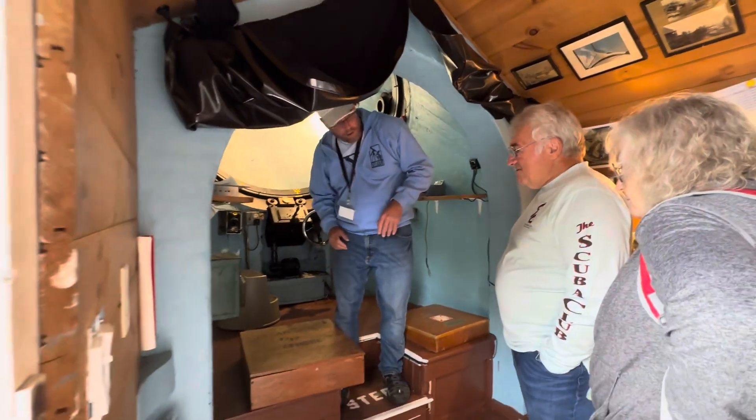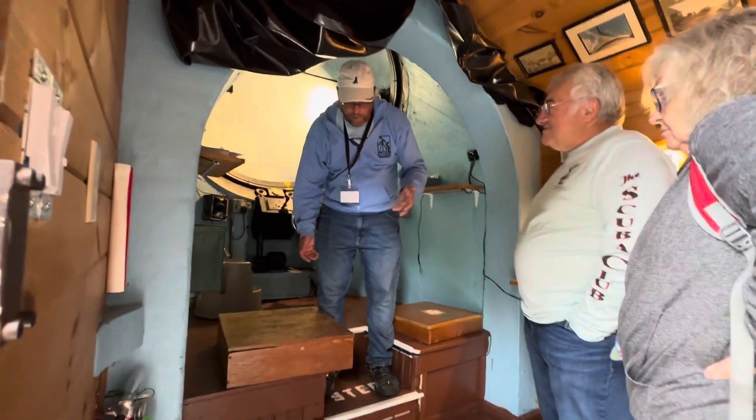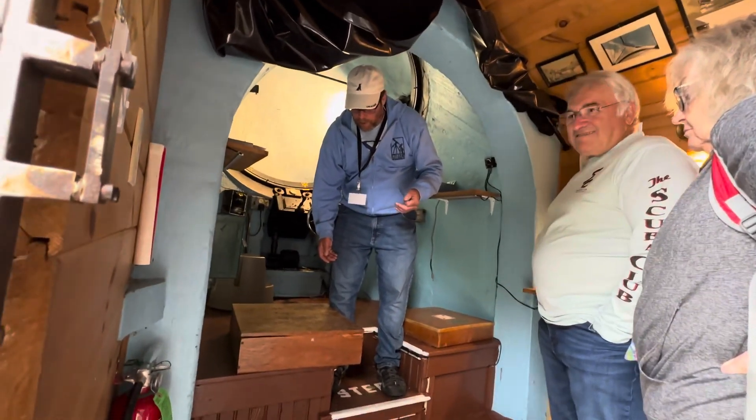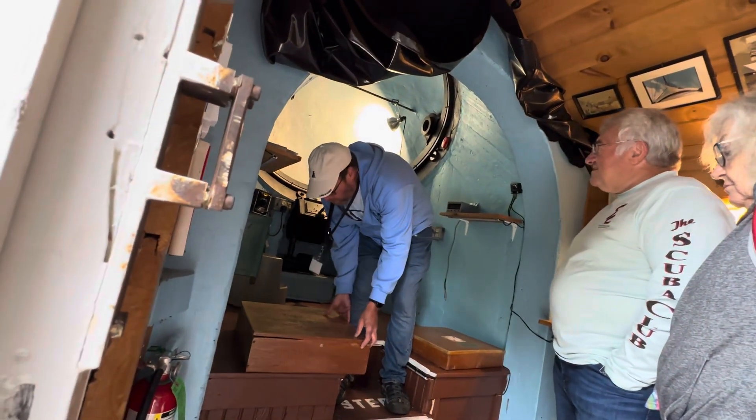How often do you have to round those reading mirrors? Not very often at all. I've been a member 30-some odd years and I think we've done it once, maybe twice. Definitely once — I'm not sure if we've done it twice.